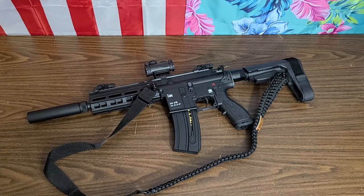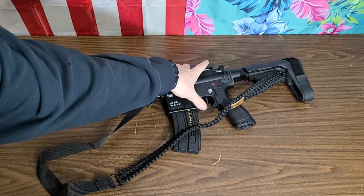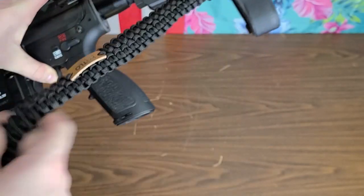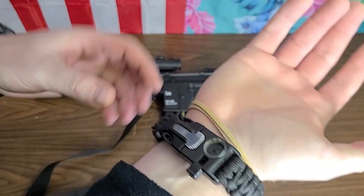Plus, you've got the same capacity. Shout-out to TLO Outdoors for sending out the sling — awesome. I'm a huge fan of paracord. Everybody always shits on the paracord stuff.